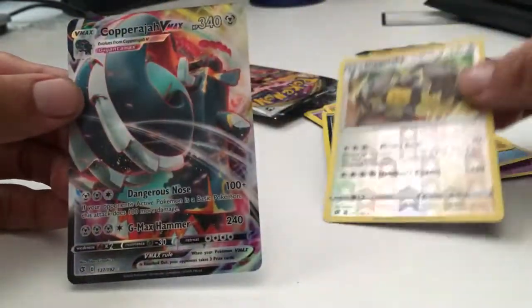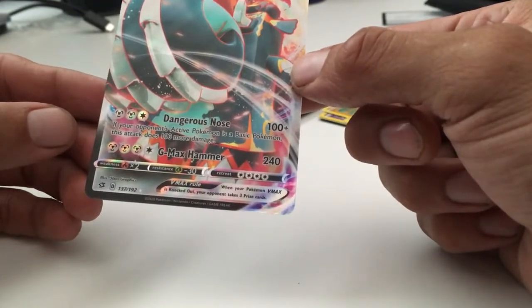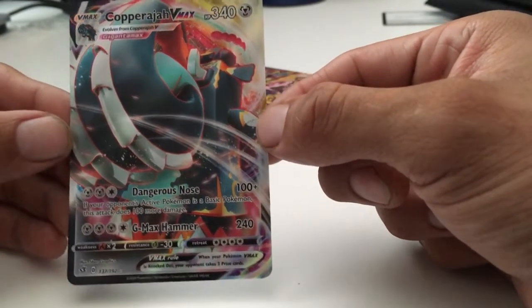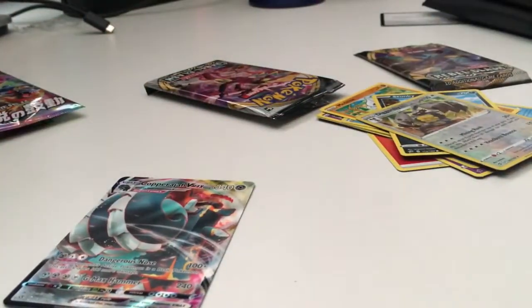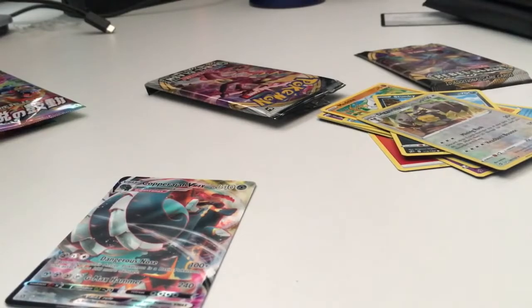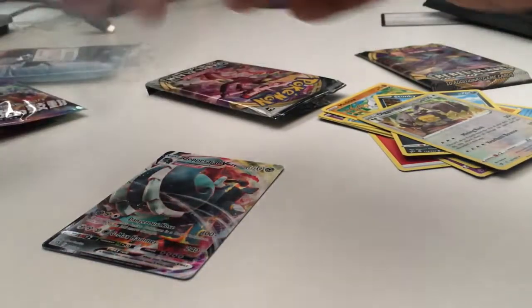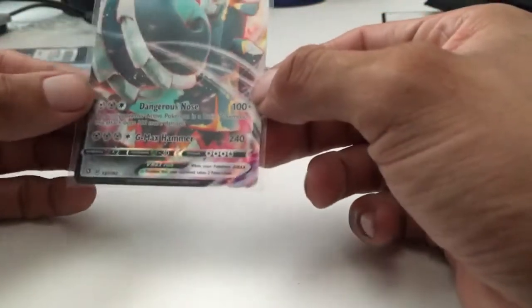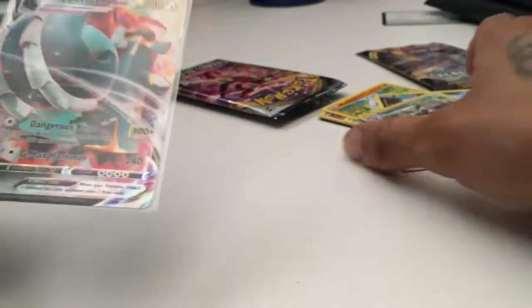Diggersby... and a Copperajah VMAX! Look at that man, 137 out of 192 — so it's not a secret rare but it's a Copperajah VMAX. Oh my god, I didn't even get my sleeves, my penny sleeves. Thank god I got everything in my room — my office, whatever you want to call it — right nearby. Look at that, this is definitely a card I'm gonna send to get graded. If you guys know how much this card is worth, let me know in the comments.